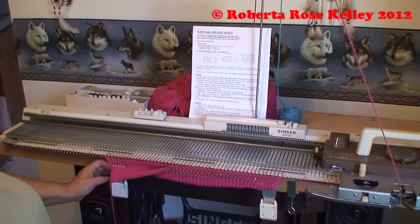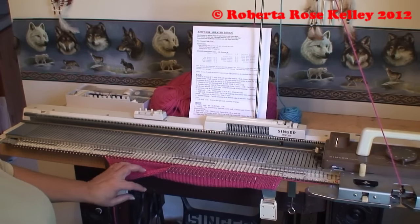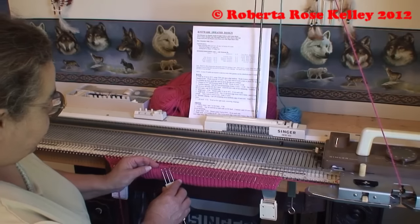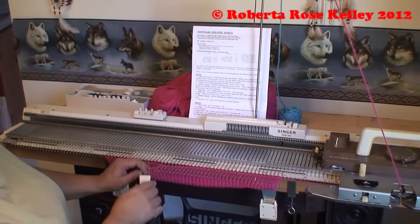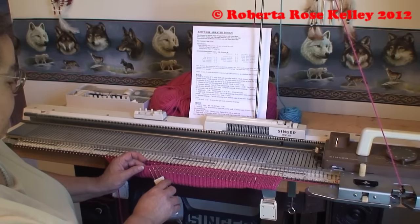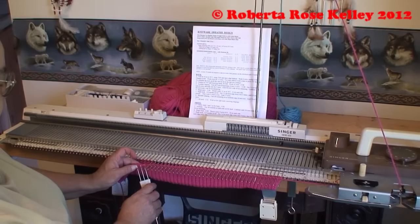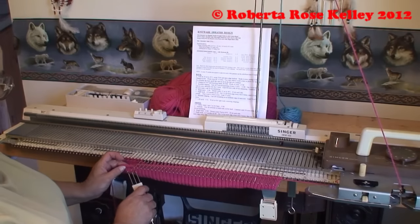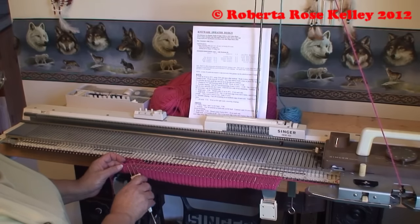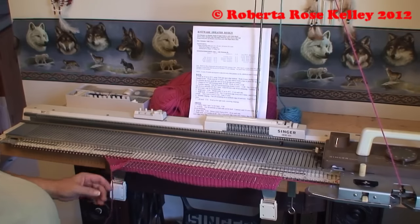I took my claw weights and hung them on the back side just to have the weight on the sides there. As I'm hanging my first row back on the hooks, I like to pull those needles out to hold position so I don't lose any stitches. Being bulky yarn, usually these don't go that badly.